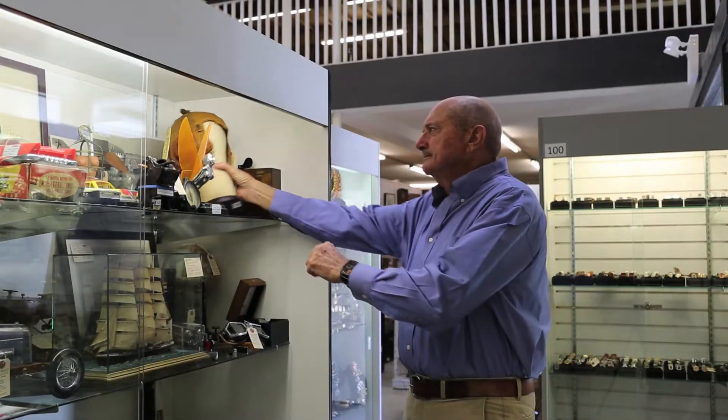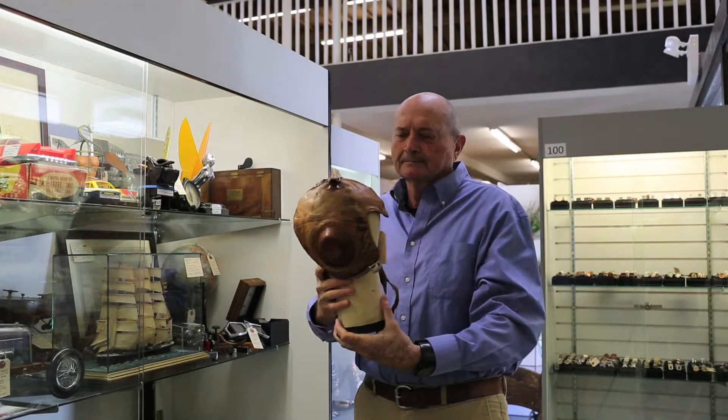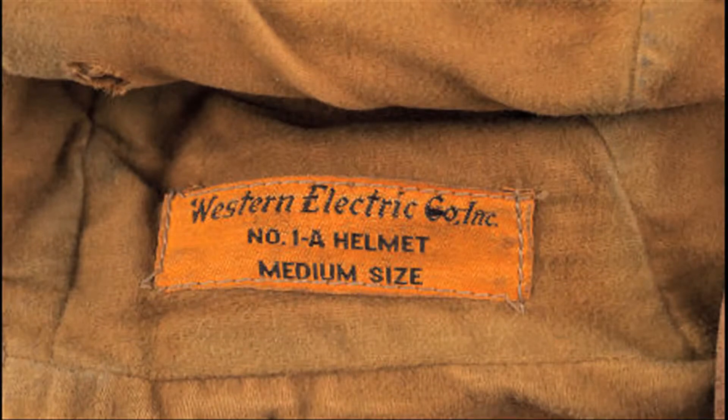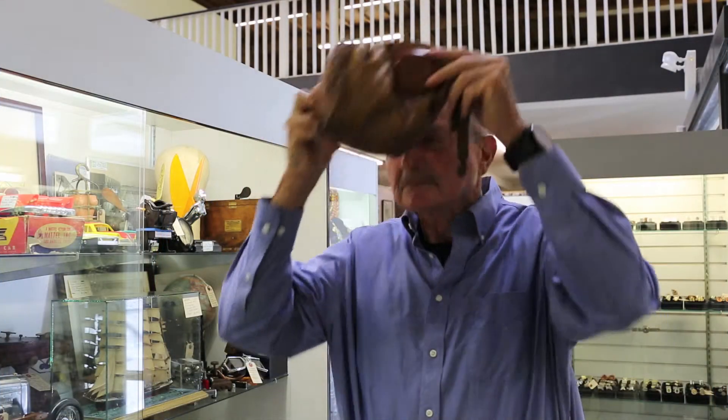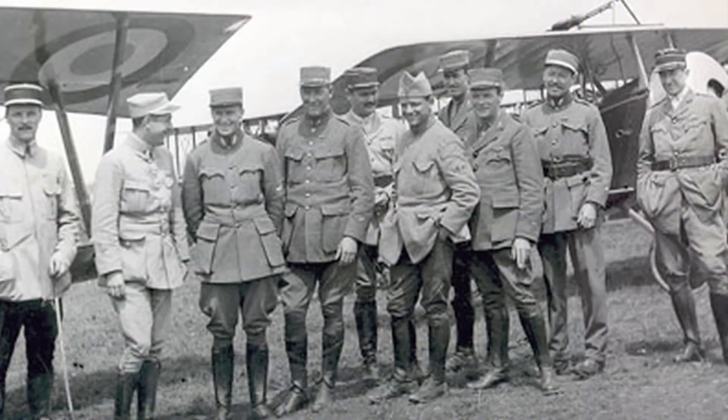An interesting point is how small this helmet is, probably about a size 6. People were smaller and heads were smaller — I can't put this on myself, I wear a 7 and an 8. Even in World War II, most of the headgear was small and the average uniform size seemed to be about 38 or 40 regular, nothing like we wear today.